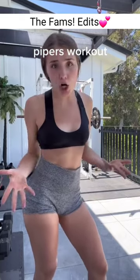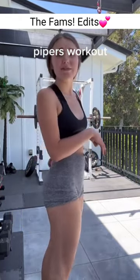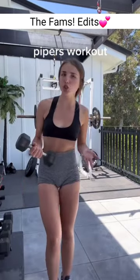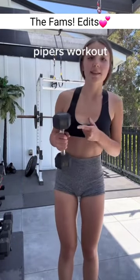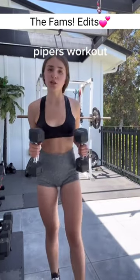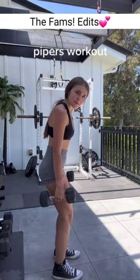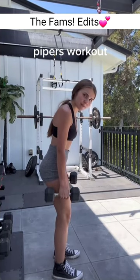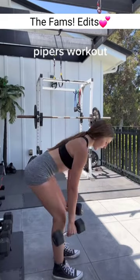The next exercise we're going to be doing is RDLs, and I kind of just recently learned how to do these because I literally always feel it in my back. I figured out how to do it without feeling it in my back. I'm assuming most of you guys don't have a bar at your house — if you have any of these weights, you can totally do this exercise with them. Feet parallel, bend the knees, keep the weights as close to your legs as possible, all the way down.